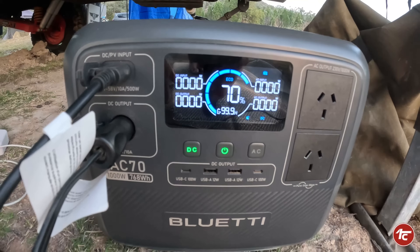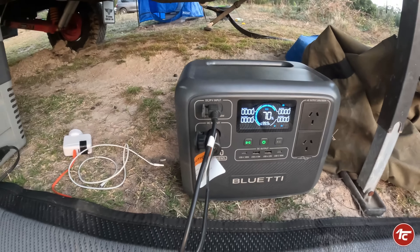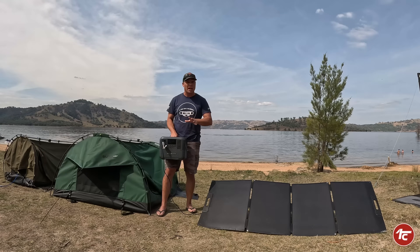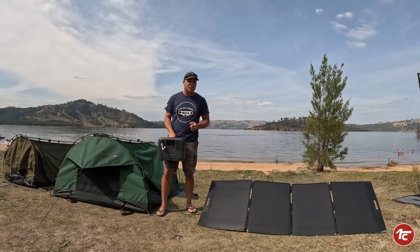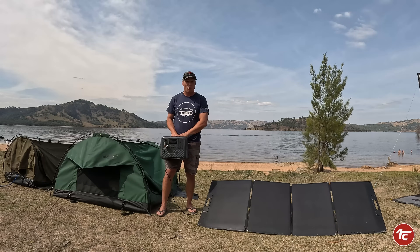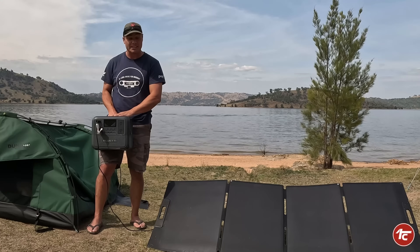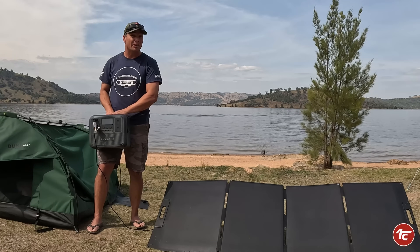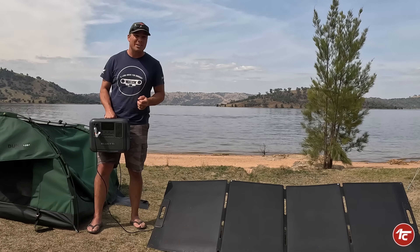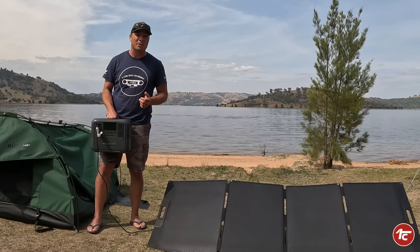We ran the fridge non-stop, 24 hours a day, and it worked really really well. We were also able to run a little shower pump for those extra luxuries out camping. Has this performed as expected? I think it's actually performed even better than I thought it would — it has not let us down at all.